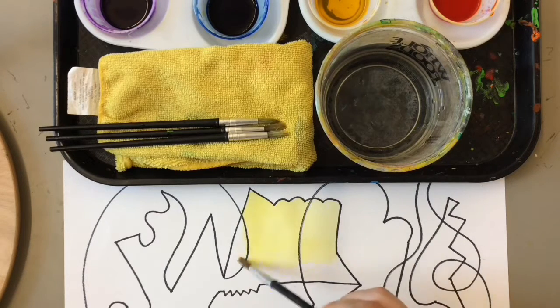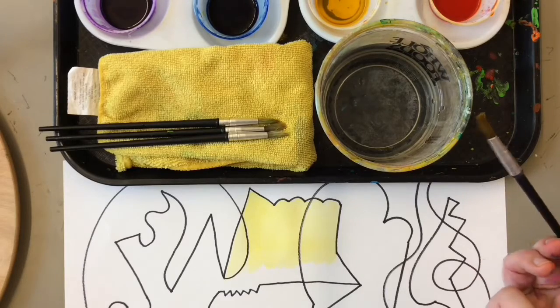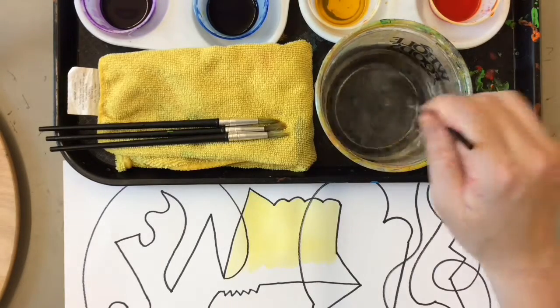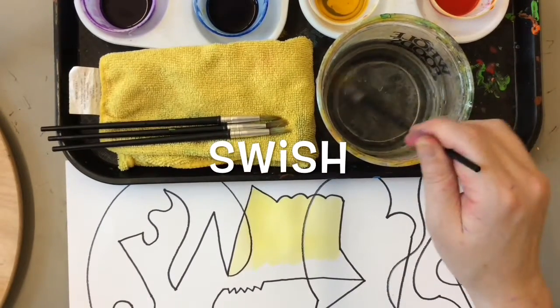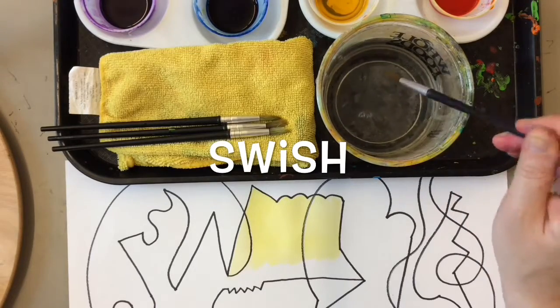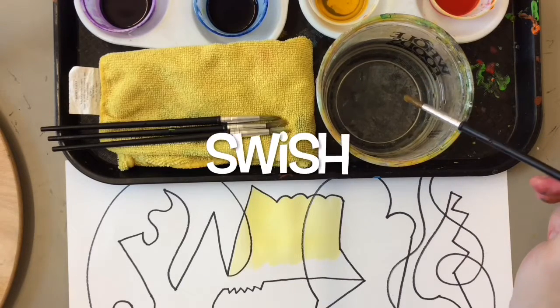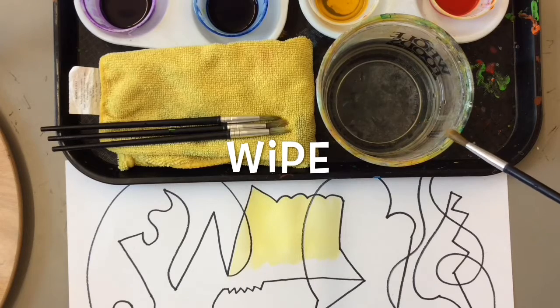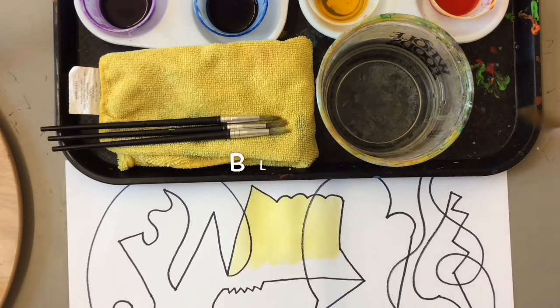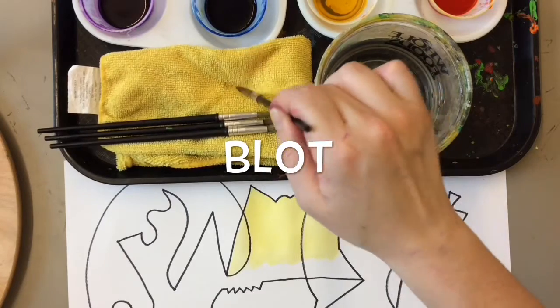Now that my brush is pretty dry — you can see not a lot of yellow coming out — I get to switch colors if I want, and I do want to switch colors. So my first step is swish, and that means I'm swishing my brush gently around in the water, not making splashes, but getting all of that extra little yellow paint out. Then step number two is to wipe — you wipe your bristles against the edge of the cup so that the dirty water goes back down into the cup. And then blot means to get the extra water off by pressing gently against a towel.